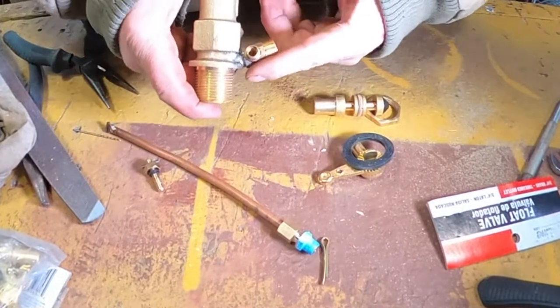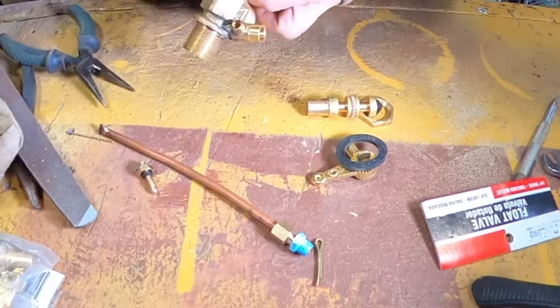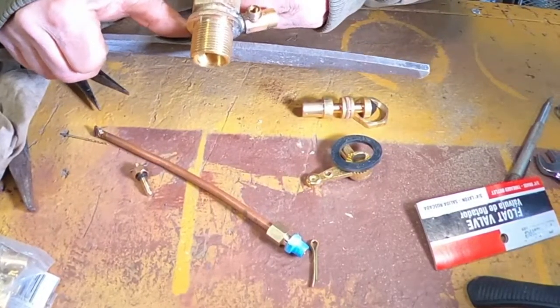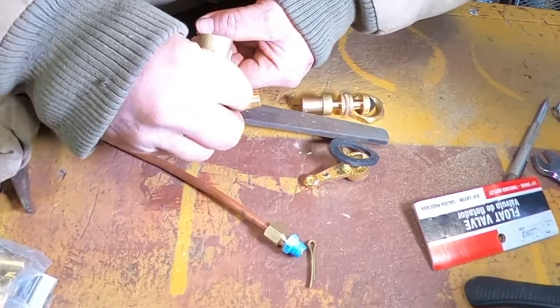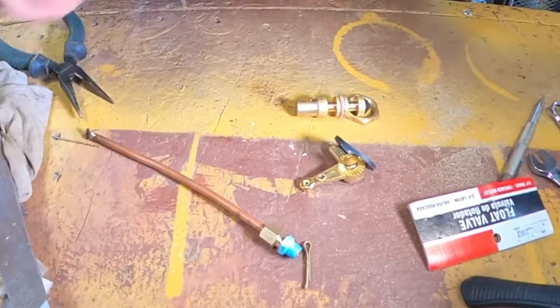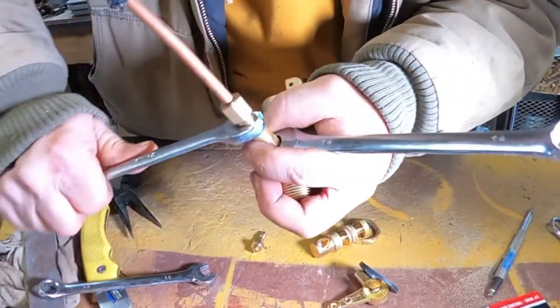See how our needle valve is on an angle? Because if we put that in our stock tank, you want that away from the stock tank so you can turn this valve — your needle valve — on and off. I'm going to put a link in the description below so you can purchase one of these valves and all the stuff you need.